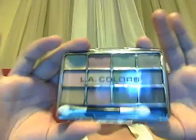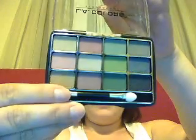The next thing I got is the 12 shadow palettes and I picked up three of them. This first one is number 10045, Urban Camo. Let me see if I can open it so you guys can see it — those are the colors.